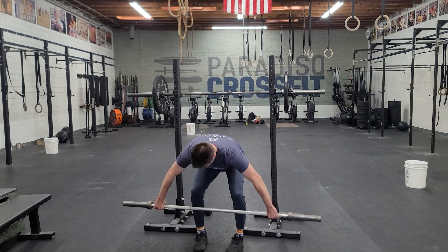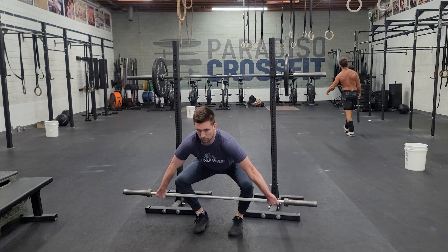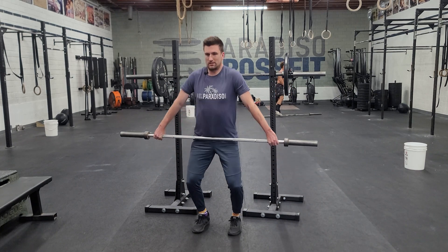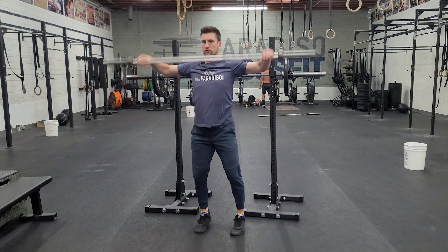With our snatch, we want to set up under the bar. Keep our hips down, shoulders over. We're nice and engaged — we're not going to relax. You keep your control to the knee, my shoulders stay over. We make hip contact, shrug and pull under the bar. So at full speed.